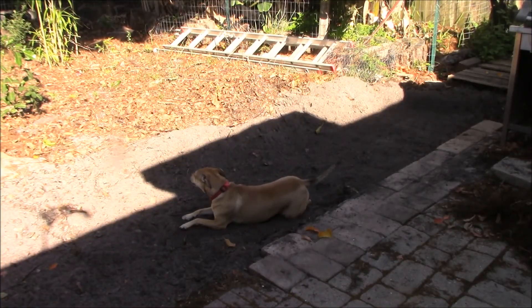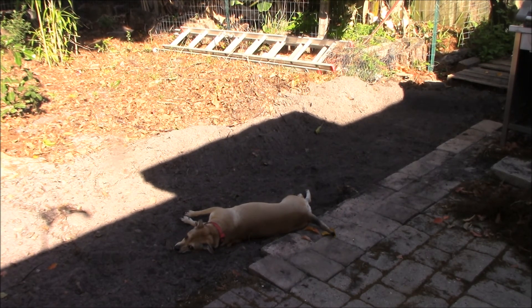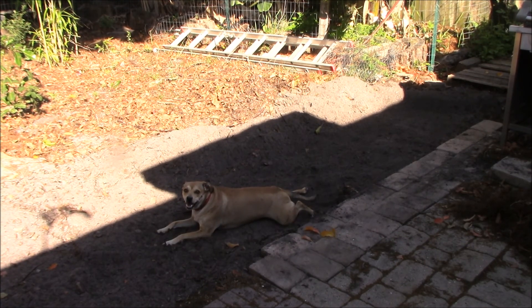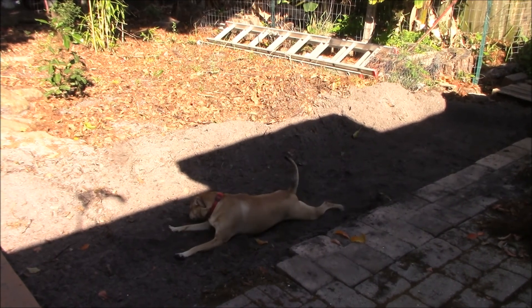This is the area I was preparing to lay sod, but instead I guess I'm laying dogs down. It's all nice and mixed up, probably nice and cool. Does that feel good? Don't dig in there — she's such a digger. I've got to get something laid there because it's just nice dirt and she will dig.